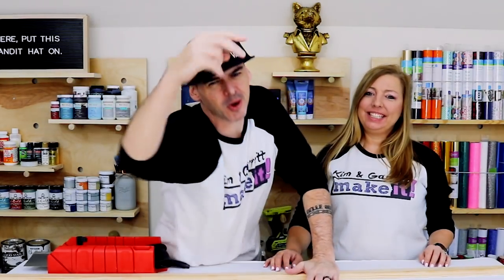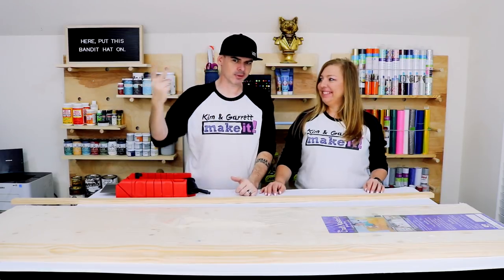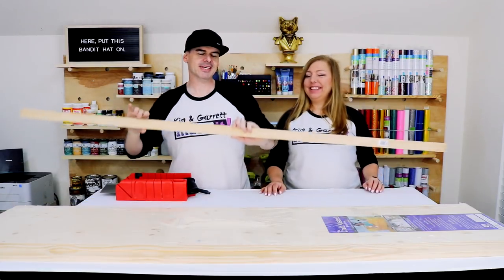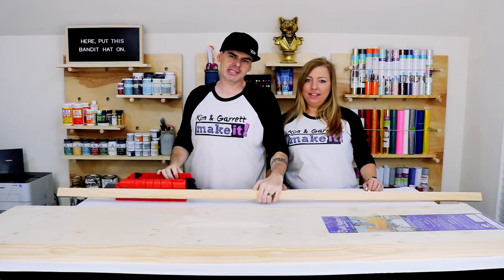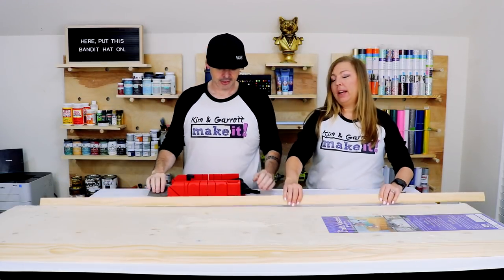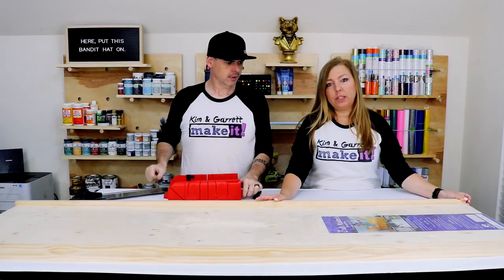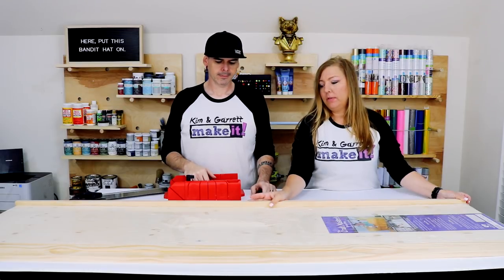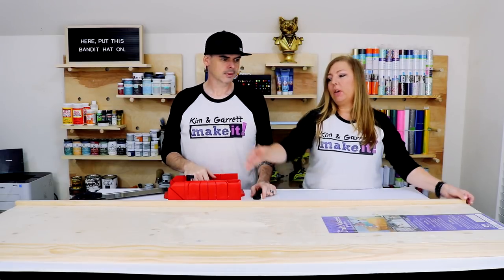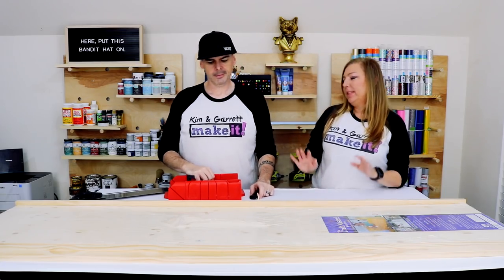Step two! Now we're going to make all of our cuts — both of them. We're only making two cuts. We're going to take this one-by-two and cut two pieces at seventeen and a half inches. What makes this so easy is that these boards are purchased at six feet, just like the backer board, so the frame is the same size as the backer. All we need to cut is two seventeen-and-a-half-inch pieces for the ends. So easy.